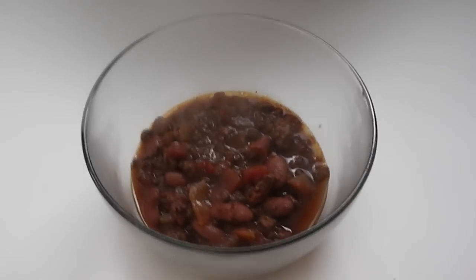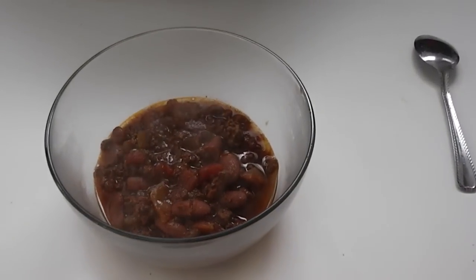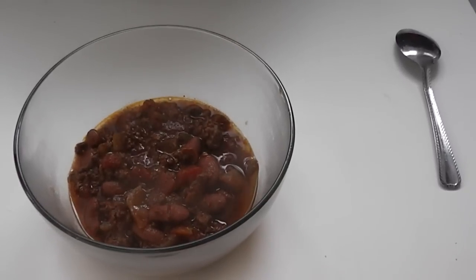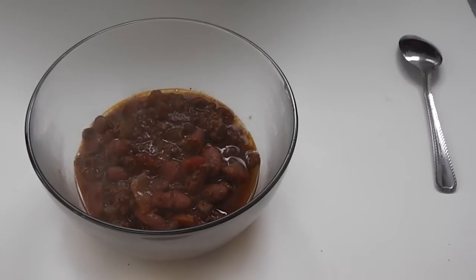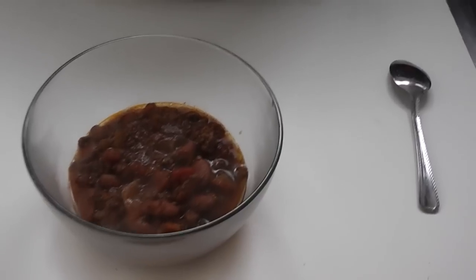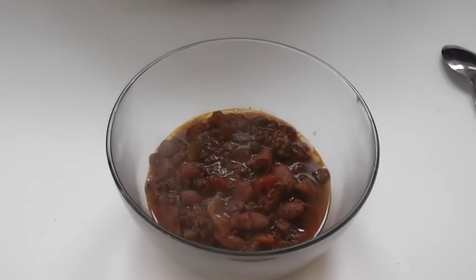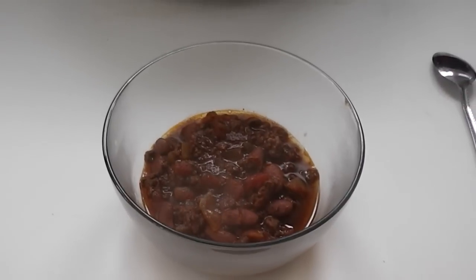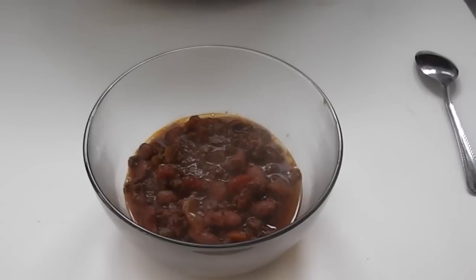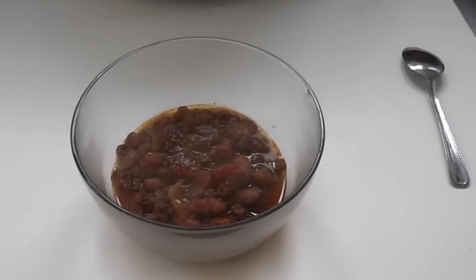I'm going to put a little cheese on this — grate a little sharp cheddar on there. I don't think I have any sour cream, but that would go good on it too. Thank you very much for watching. I hope you try this, and if you do, let me know how it turned out. If you have some opinions about the way I made it, please leave your comments in the section down below — I'd love to hear from you. Please comment, rate, subscribe, and we'll catch you in another video. Bye.